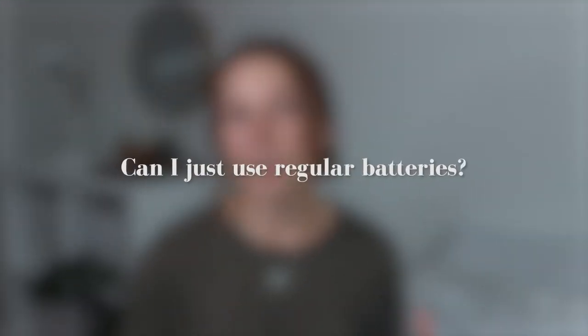Can I just use regular batteries? We don't recommend this because the Paper Shoot is built to work with rechargeable batteries. Alkaline and zinc batteries have been known to cause malfunctions with the Paper Shoot.